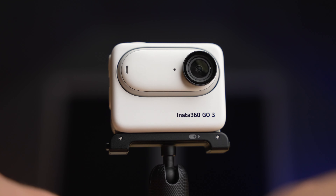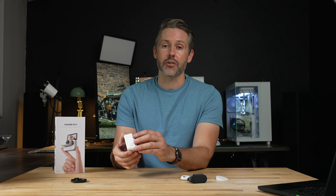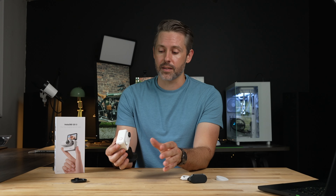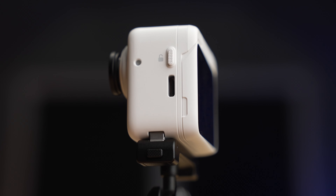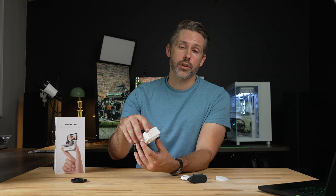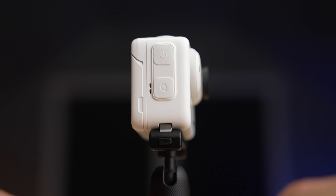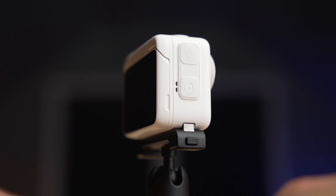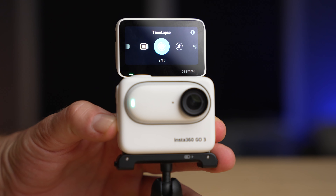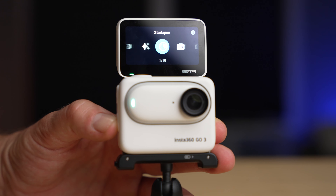You can just snap the camera in here — it snaps in very easy and is very secure. On the left side, there's a release button to pull the camera out, and also a USB-C port for charging or downloading footage. Up top, we have a shutter button to start and stop recording. On the right side, there's a power button and a function button that swaps between different shooting modes — photo, video, free frame, and others. Insta360 also has time-lapse, hyperlapse, and some other more specialized modes as well.